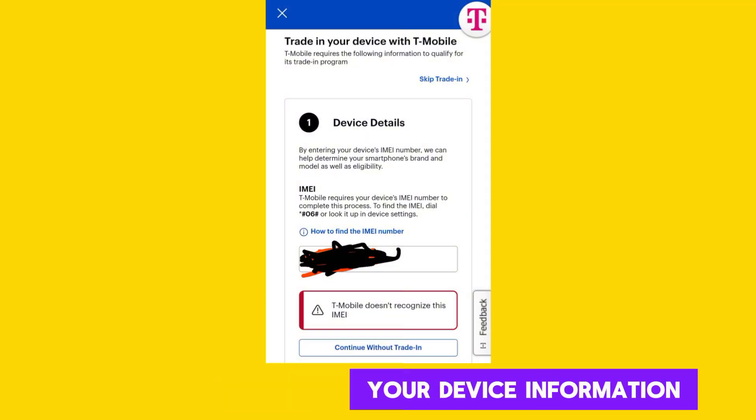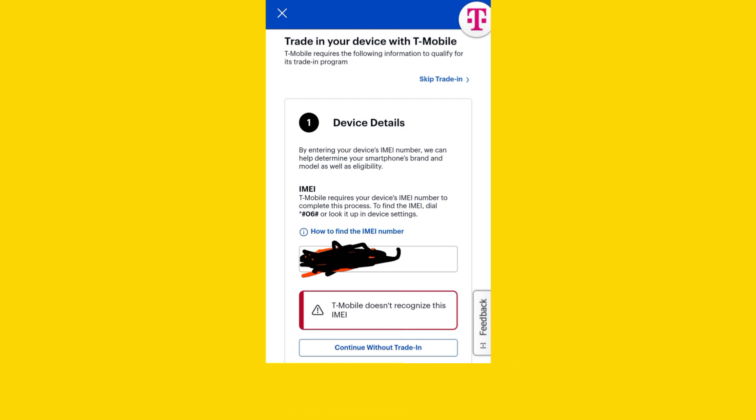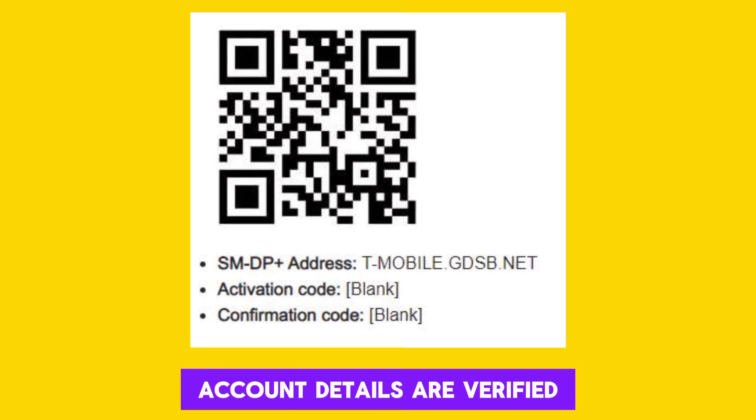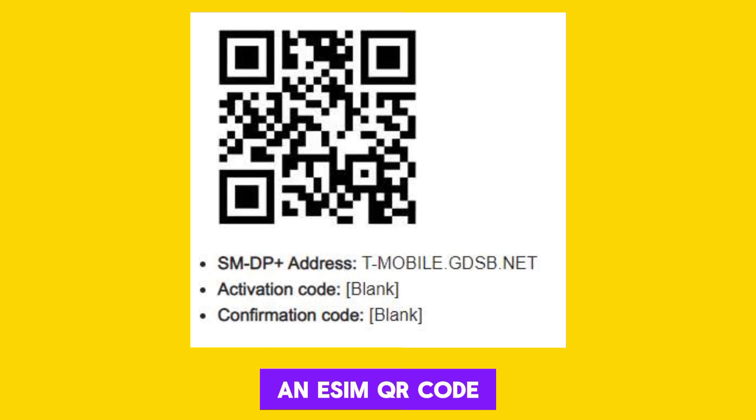Be prepared to provide your device information, such as the make and model of your phone, IMEI number, and any other details they may require. Once your device and account details are verified, the Customer Service Representative will provide you with an eSIM QR code.